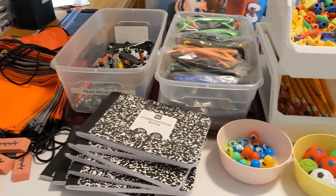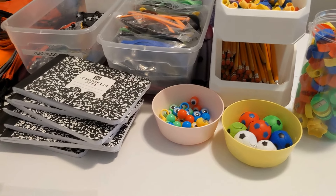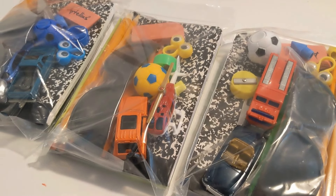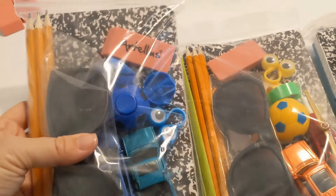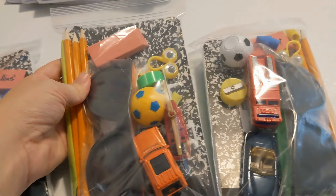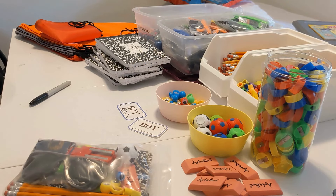Hey everybody, it's Annabeth with Sending Shoeboxes. I wanted to show you some pencil packs that me and my family are working on. These are geared more towards the older boys and we're going to go through them, but they're filled with lots of fun stuff and I'm going to show you what I'm packing in them.